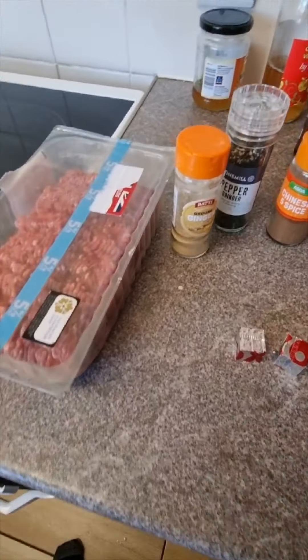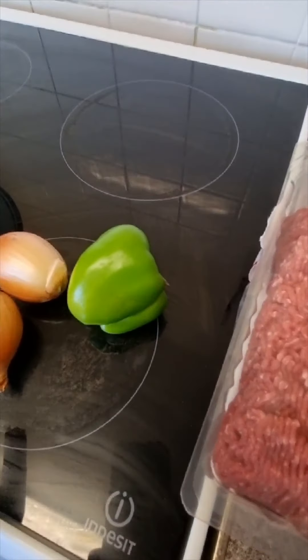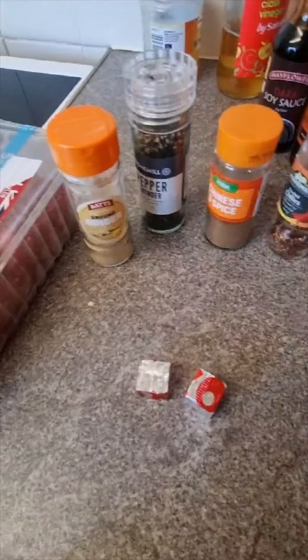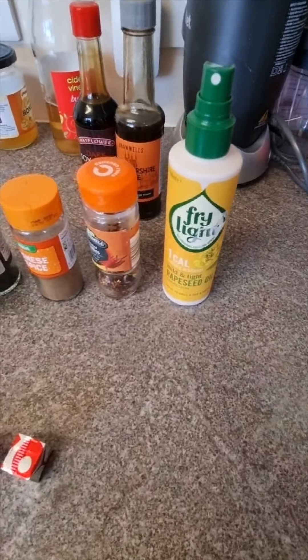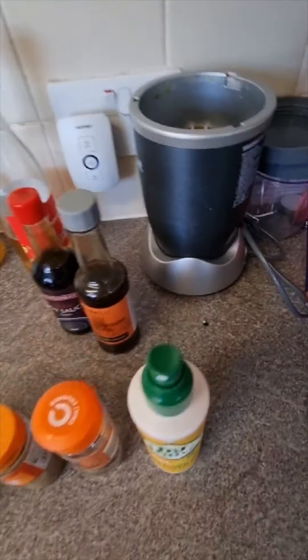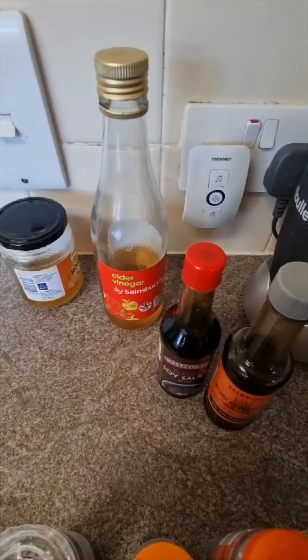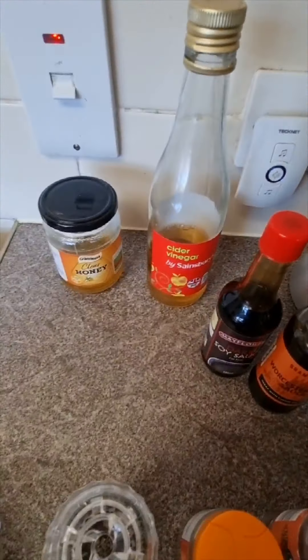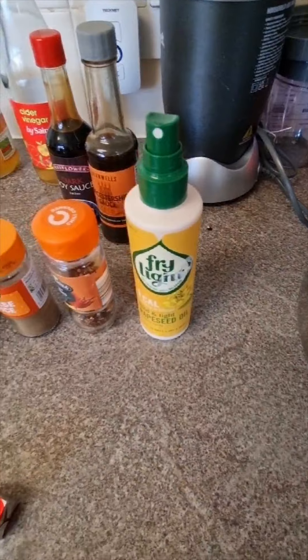Hello again. Just a quick recap on what we're going to need for this: some minced beef, I've got a kilogram there, a pepper, two small onions or one medium, two oxo cubes, ground ginger, pepper, Chinese five spice, a bit of crushed chilli if you like a bit of spice, Worcestershire sauce, dark soy sauce, cider vinegar but you can use white wine vinegar, and clear honey. Also my fry light — I love a bit of fry light.